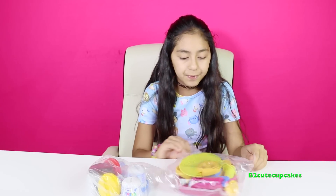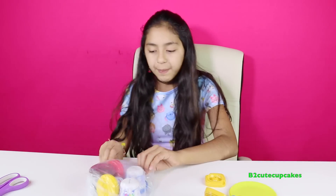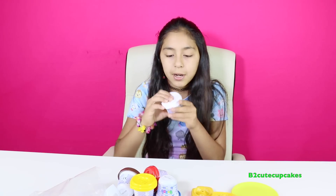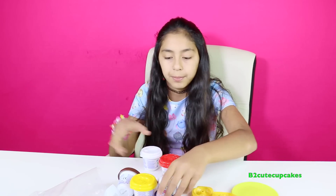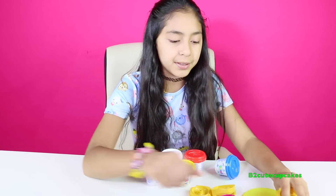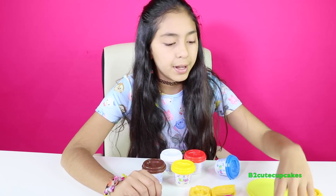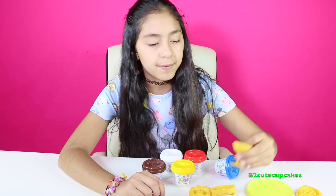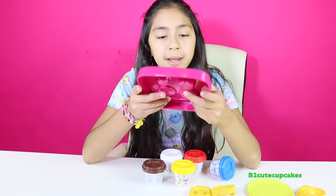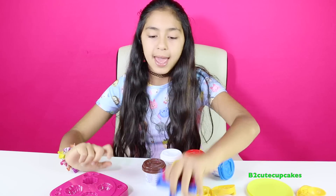Alright, let's open up our first bag and our Play-Doh. This dough is just called dough — it's not really Play-Doh but it's some type of dough. We have blue, red, white, brown, and yellow. And here we have so many cool things: a waffle maker, two plates, an extruder, some silverware, two sundae cups, a knife, and a tray. You can make donuts, cookies, and so many cool things. And there's the roller.